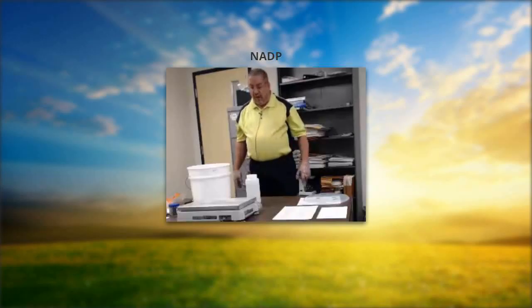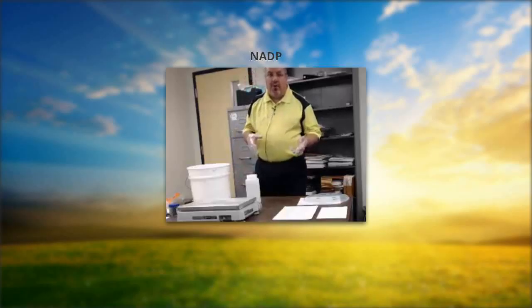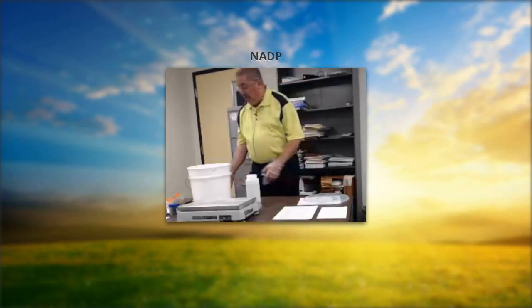If you've ever seen the commercial of luggage handled by a gorilla, that's sometimes how packages get handled. A little bit of leakage is nothing to be alarmed about. As a proactive network, we're always working on solutions to prevent these reoccurrences.